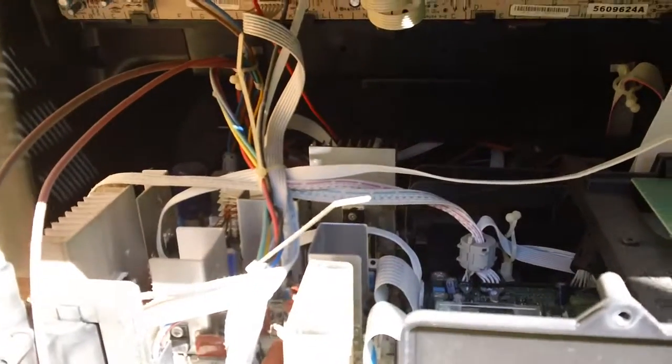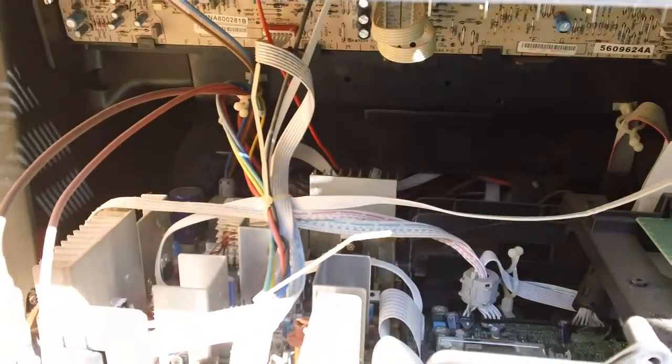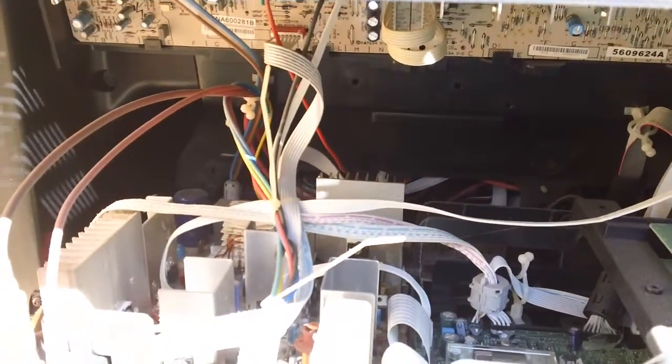And a lot of stuff that got really dirty. It's a real shame — it probably would still work if we just gave it a good cleaning, but it's too big. It's gotta go.